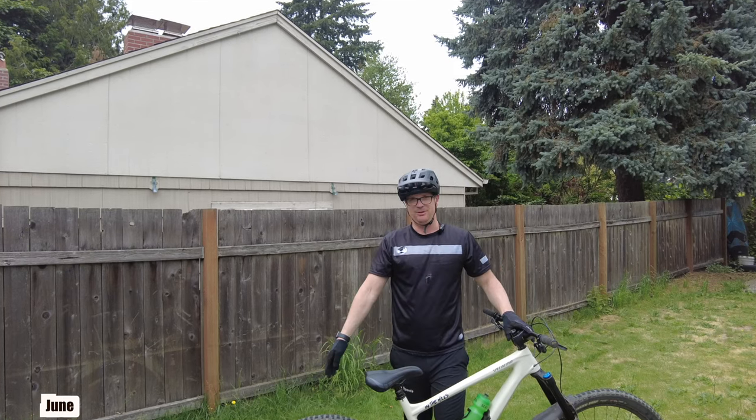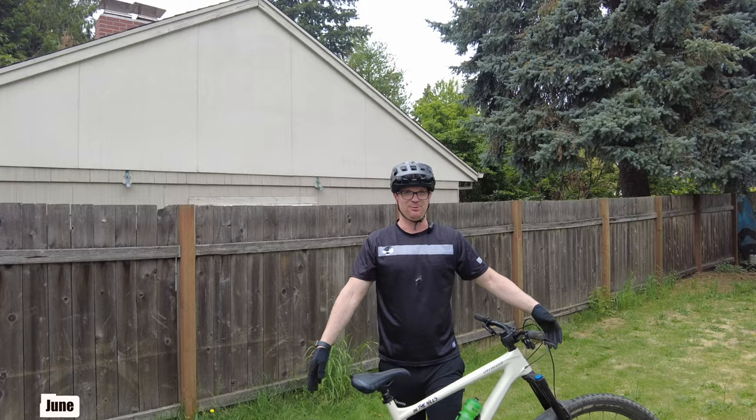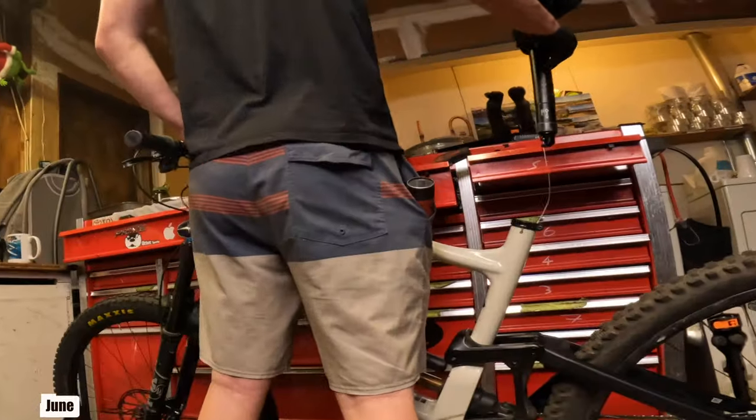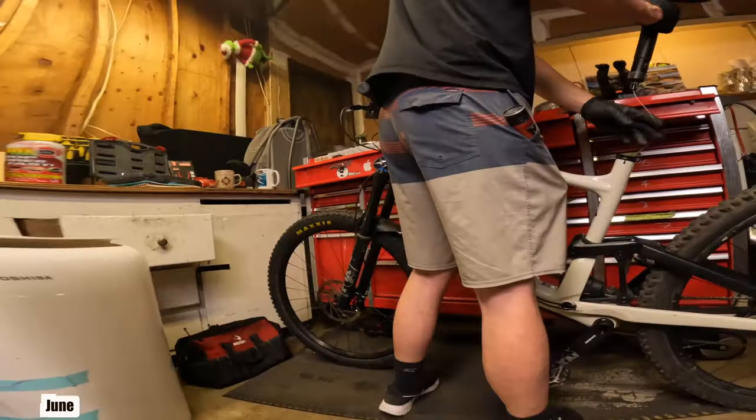After getting completely annihilated by the brake lever and brake bleed service all day, a trip to Harbor Freight, and screwing up the dropper post, I'm just gonna go ride this thing.